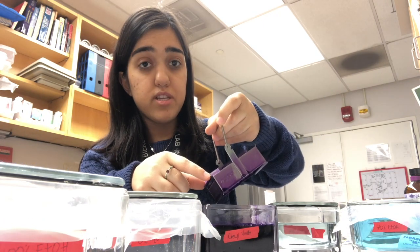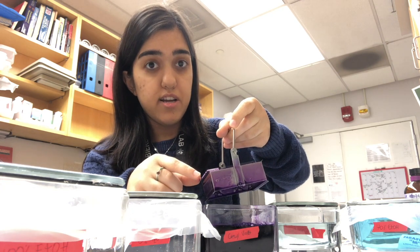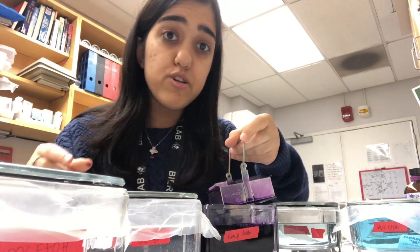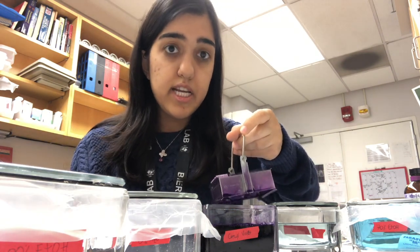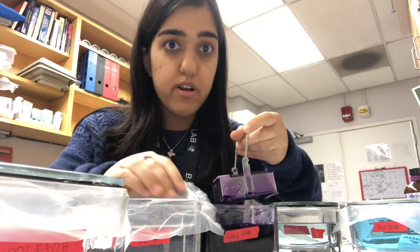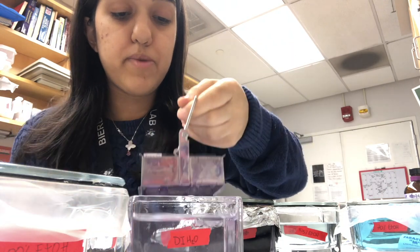You want to rinse it in deionized water for one minute, and you want to do it twice. Each time, you want to use clear deionized water, so you're going to dump this out and get a new one after the first minute, then one more minute.